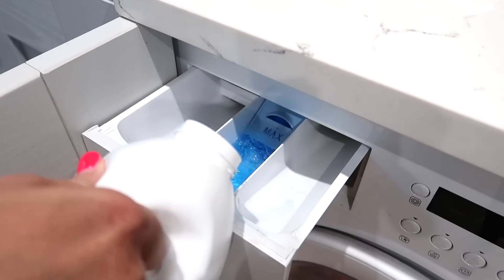My fourth laundry hack is definitely going to save you money. When I go to put my fabric softener into the top of my washing machine I always overpour and end up putting it right up to the maximum line. I've done my research and found that you only actually need the smallest amount of fabric softener for it to go a long way.